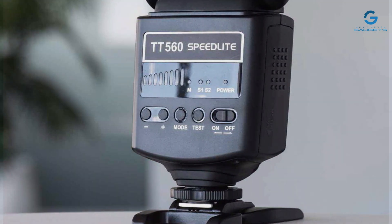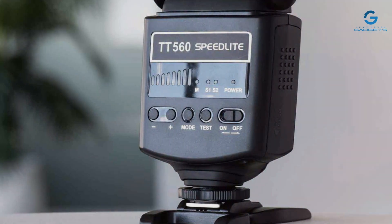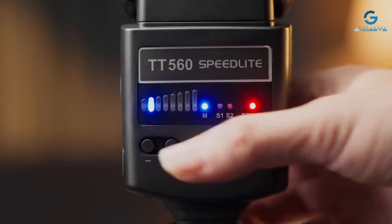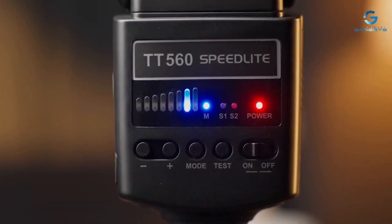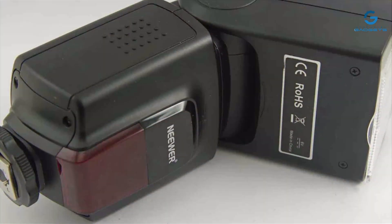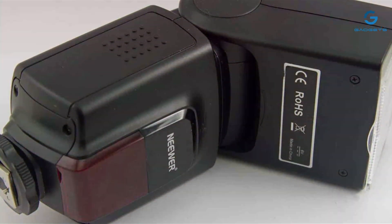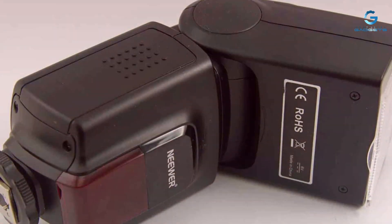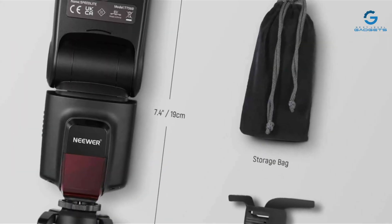In terms of usability, the Neewer TT560 stands out for its versatility. It's compatible with a wide range of Sony cameras, offering a seamless integration that enhances your shooting experience. The flash power can be manually adjusted, giving you complete control over the lighting in your shots. Moreover, it features a rotating head that provides bounce flash capabilities, allowing for more creative lighting setups.